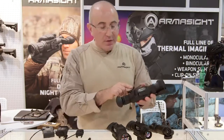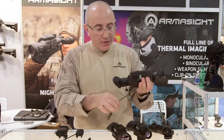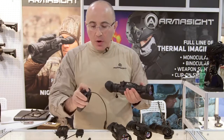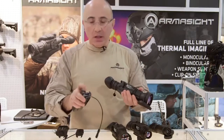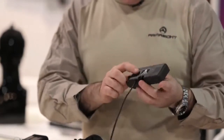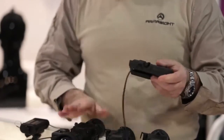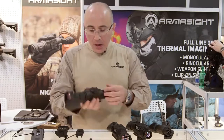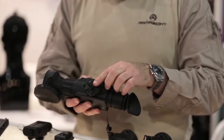The features on the unit include a video out, so you can use either a digital recorder — a DVR that we sell — which plugs into the video out and allows the user to record everything onto an SD card. The SD card can be any size, whether it's 16 gig or 32. In addition to working as a DVR, it has two extra batteries so it also works as an external battery compartment for the equipment to run an additional couple of hours. The unit uses standard two 3-volt lithium batteries and the battery compartment is right over here.